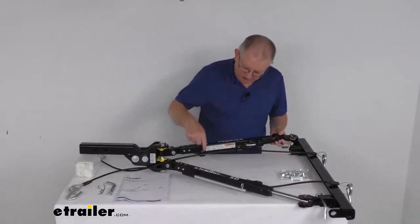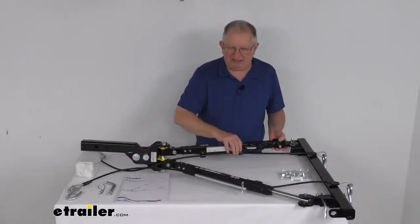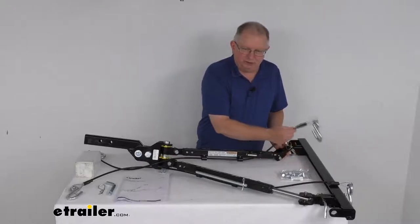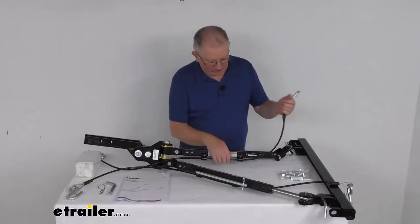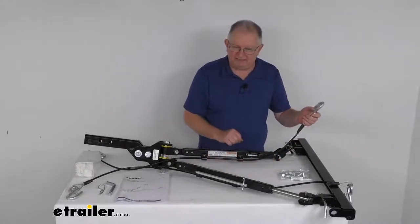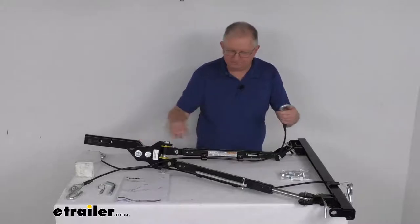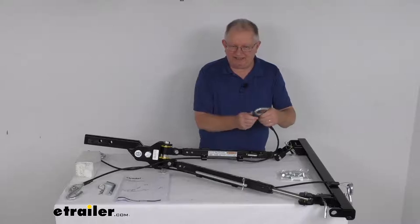On the arms there are two integrated cable mounting clips on each arm. These help keep your included safety cables off the ground and prevent any dragging. The safety cables included have a nice vinyl coating on them to protect them, and at each end they have steel S-hooks with a spring-loaded latch for added security.